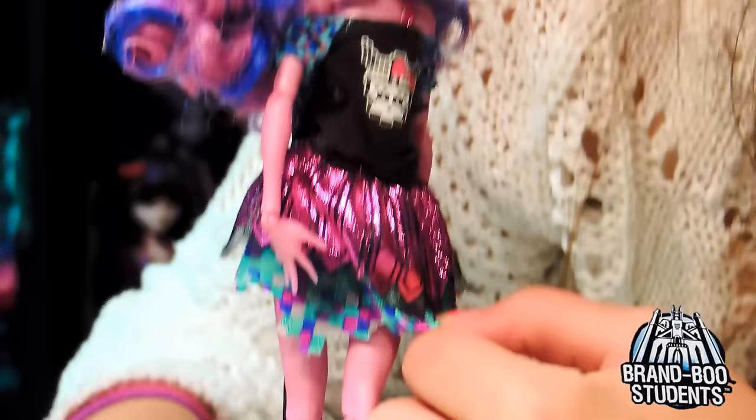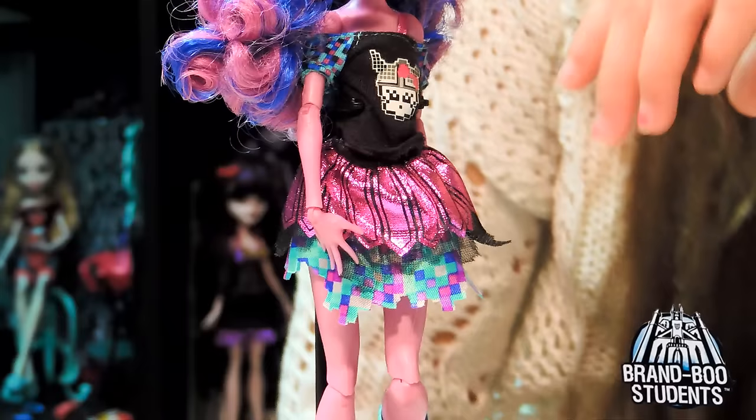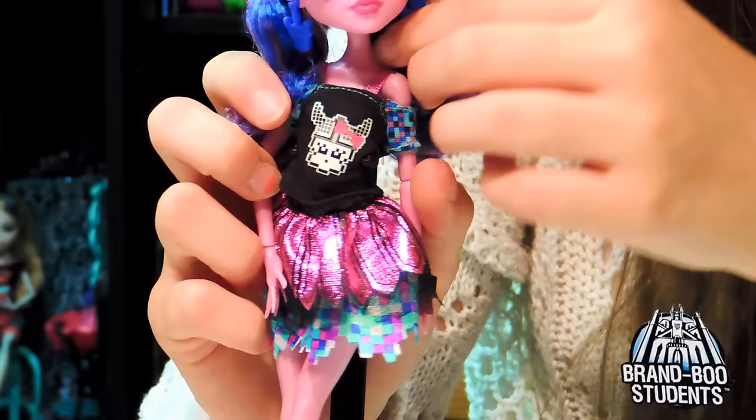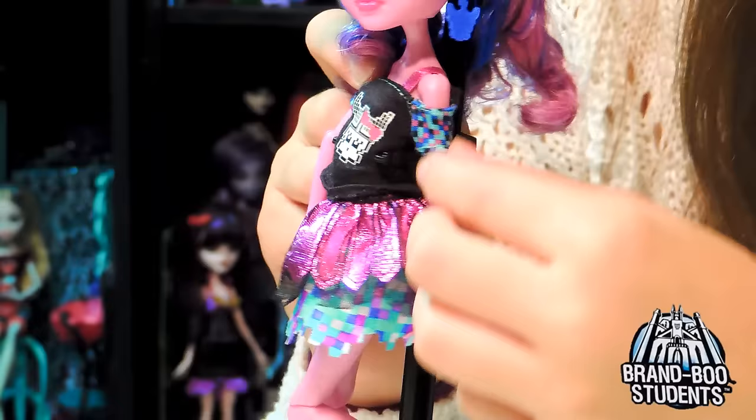She's wearing a skirt and a shirt - it's kind of connected right here, so I'm pretty sure it's a skirt and a shirt, because if not it would be connected all around. The top portion is black, and it has the Monster High skull with the little game thingy - that's what her earrings are. That's cool. She has a shoulder opening with a strap here.